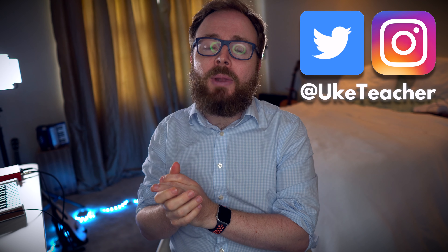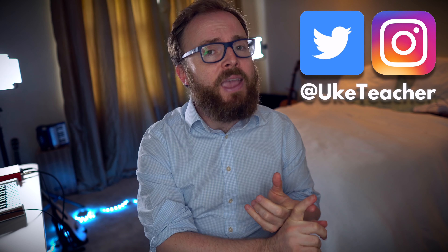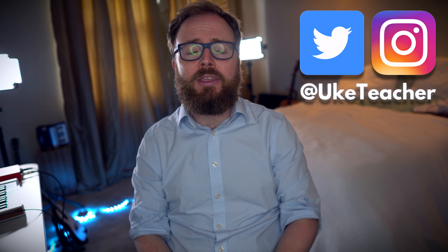Hello, it's me, the ukulele teacher, here to teach you how to play I Will Survive by Gloria Gaynor and reimagined brilliantly in the 90s by Cake.